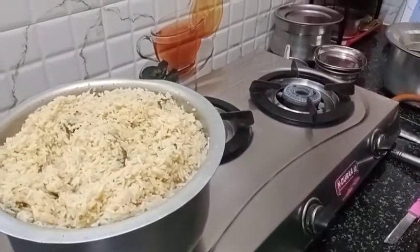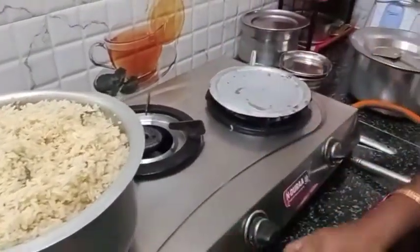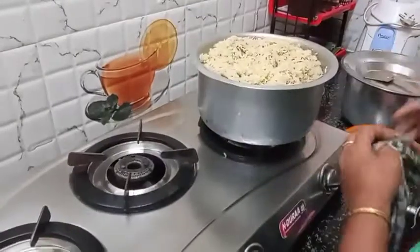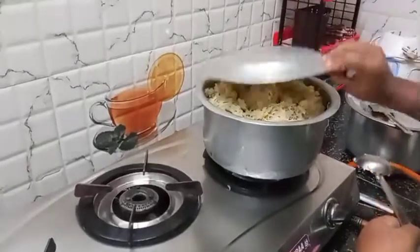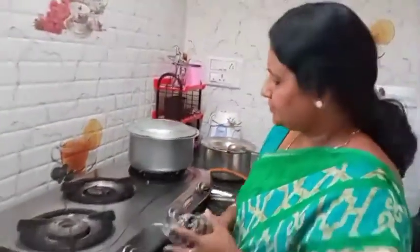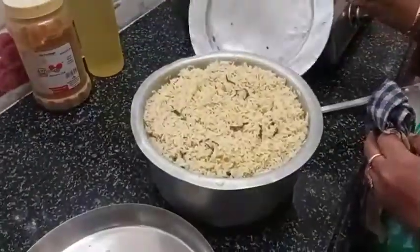Then I will pop it in the pan for 5 minutes. We have to prepare for 5 minutes.